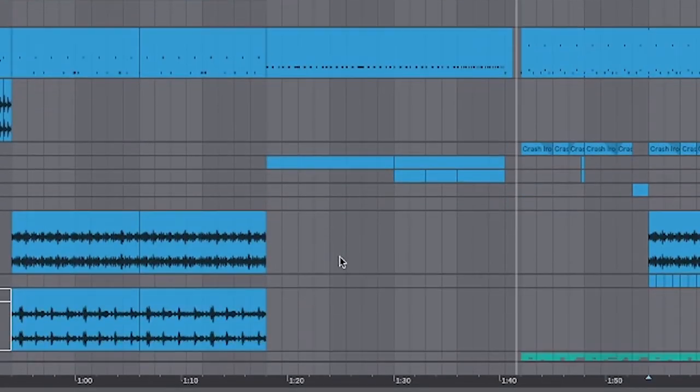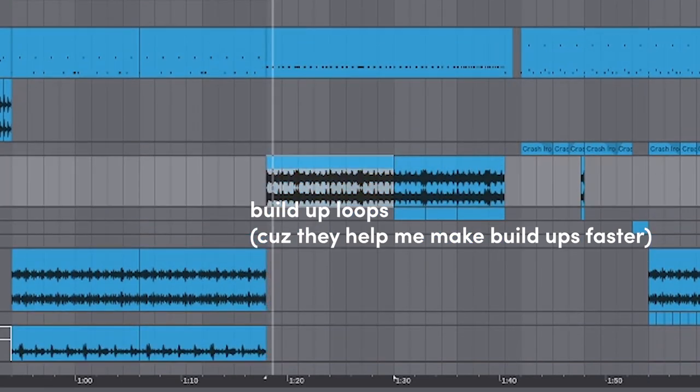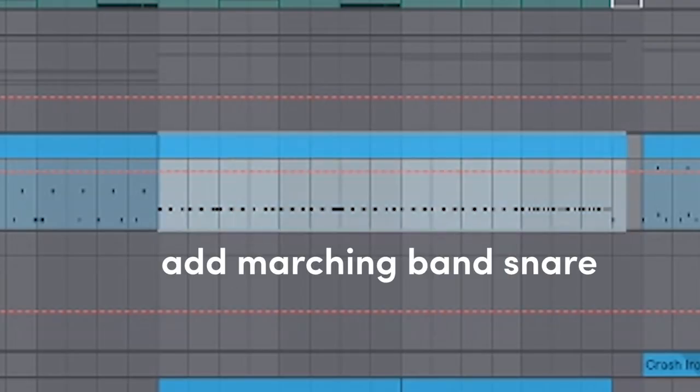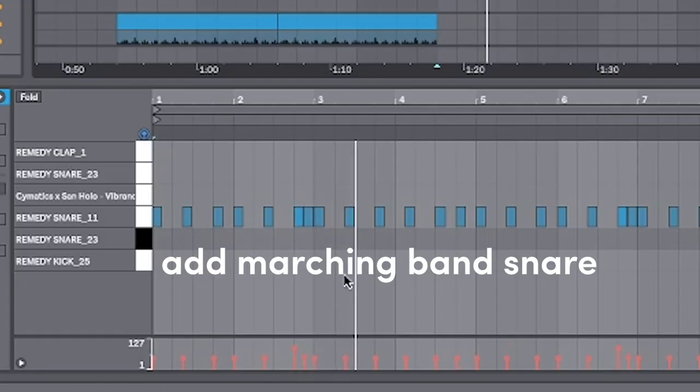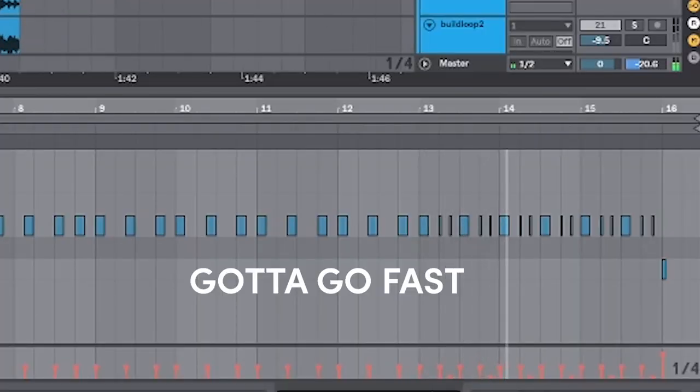As for the drums, I'm a lazy boy so I used a few drum build loops and automated a filter on it as the buildup progresses. Then I added a marching band style snare and made it go faster with the buildup loops.